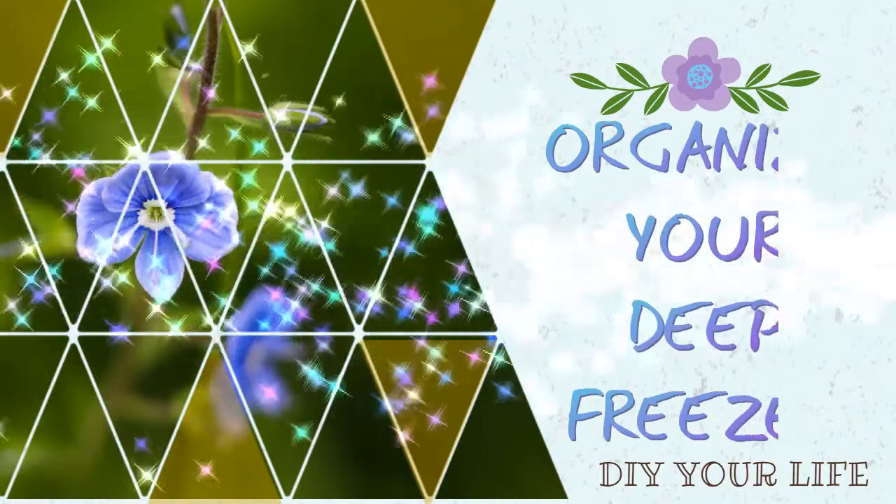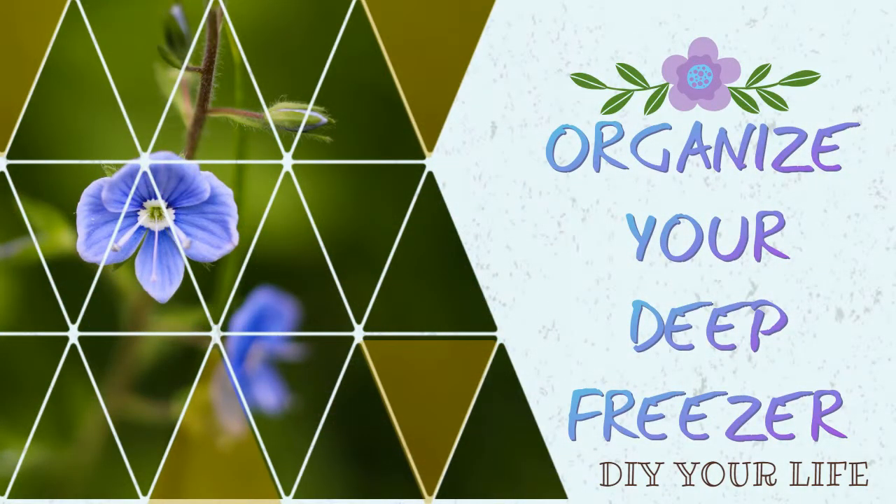Let's get down and dirty in the deep freeze. If you have a big family, then buying in bulk is probably a necessity. My house is always full of kids who are always hungry and wanting to be fed. So I use my deep freeze all the time. Let me share with you some of my tips and tricks for keeping it clean and organized and ready to use.